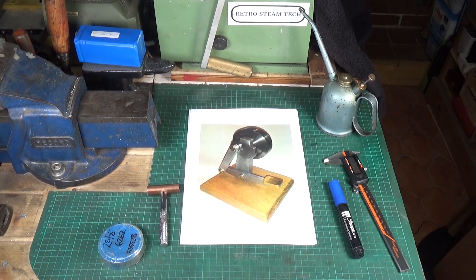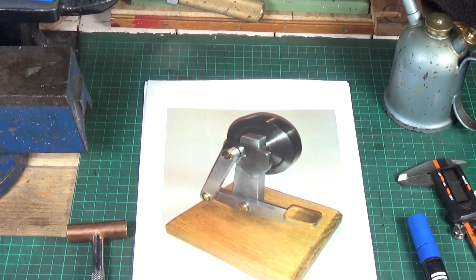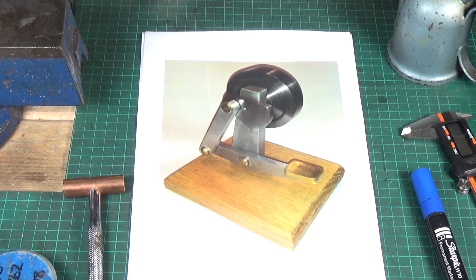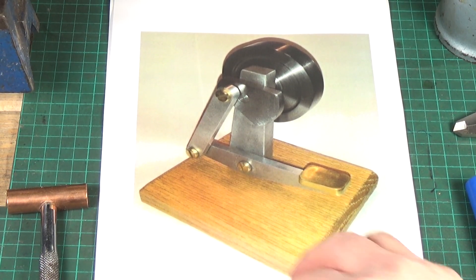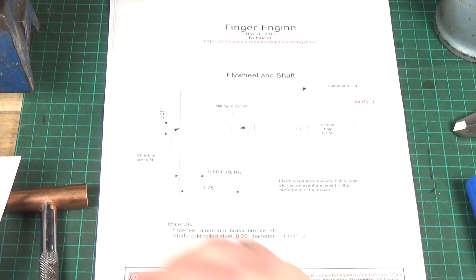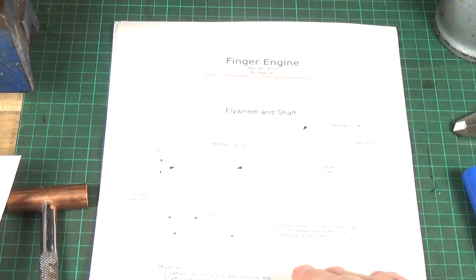And this is what I'm gonna make. I don't know whether you guys have seen one of these before — there are quite a lot of examples of these online. This is a finger engine, and the plans for this are readily available online. I'll put a link in the description to where you can download the PDF. It's a very simple little engine — I think it's only about four pages of this kind of level of instruction. It's all fairly straightforward.